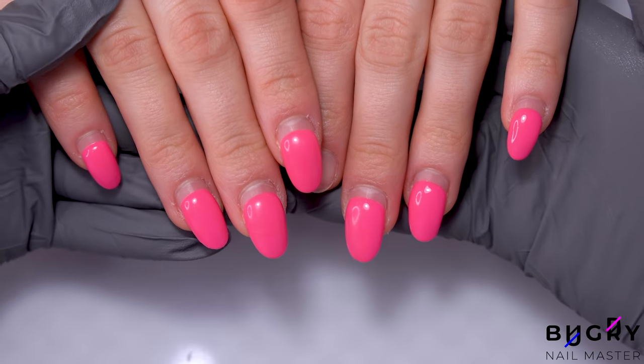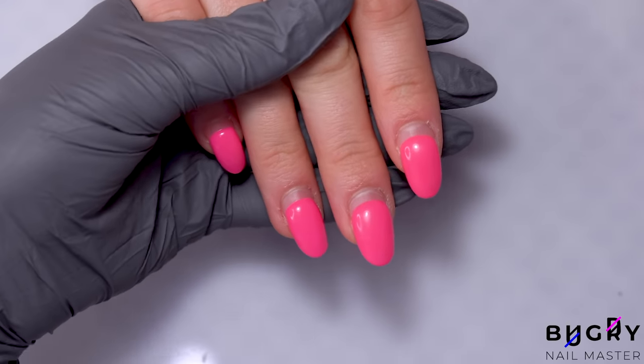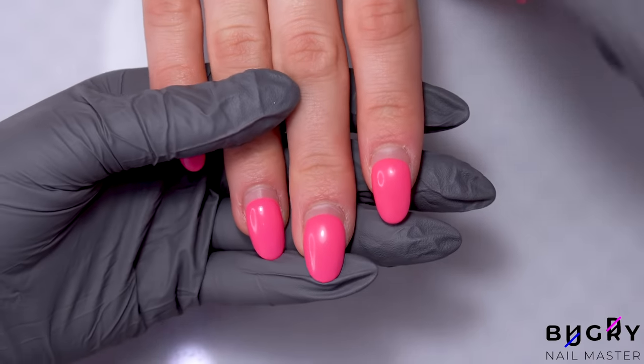Hello everyone, this is Tatiana and welcome to my channel. Today I have a simple yet stylish manicure for you guys, one that I think is perfect for summer.